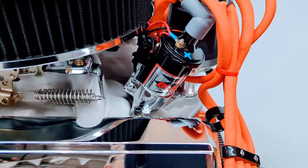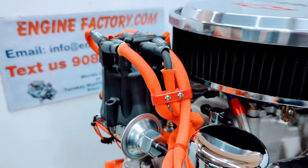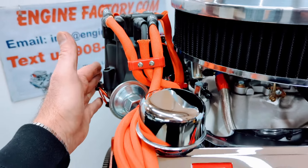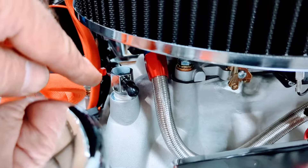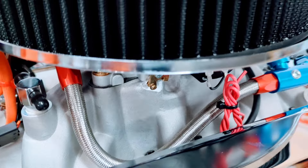MSD ignition coil, small cap distributor on there — real important for firewall clearance for the '67 Chevelle right there. Manifold vacuum T on there for any vacuum fittings. Braided fuel line at the carburetor.